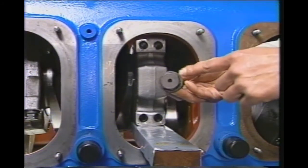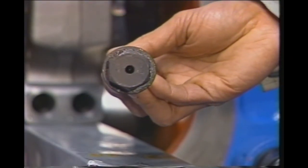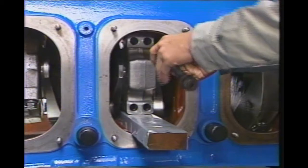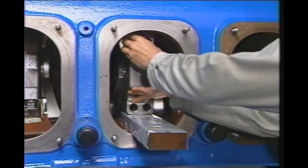The assembly order is determined by the numbers on each bolt. Be sure to spray the mating surfaces of the bolt with molly coat. Hand-tighten each bolt as far as it can go.